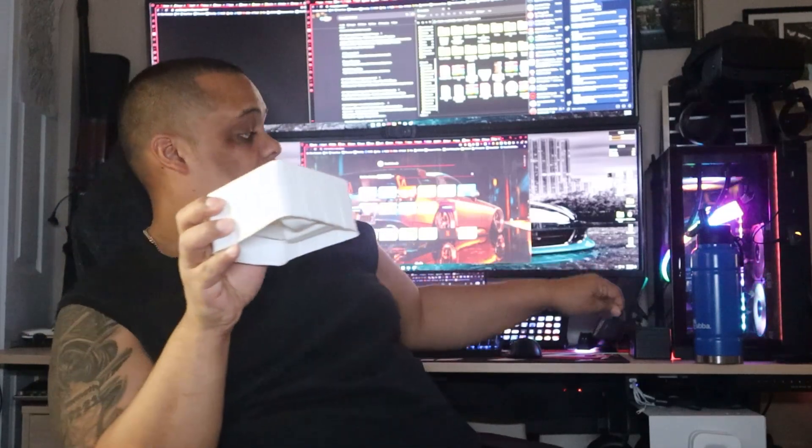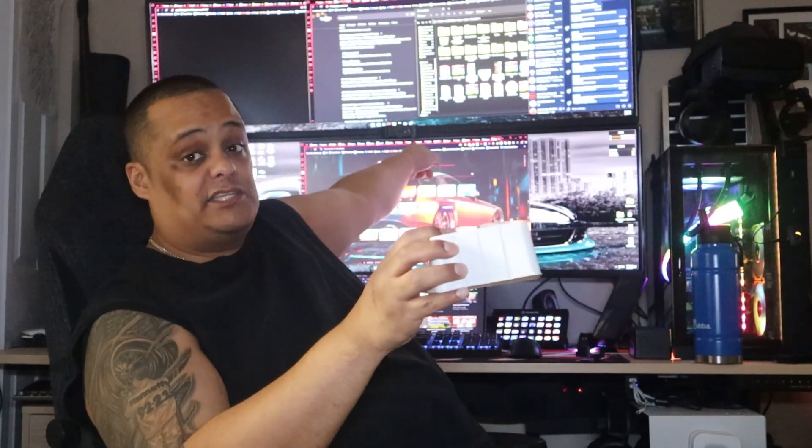When you first open it up, the webcam comes already in a plastic case inside. You also get a user manual. Something fell on the floor — turns out that was the lens cover. This will cover the lens if you want some privacy. My Logitech has a lens cover too, because you never know who could be looking into your webcam these days, especially if it's on all the time.